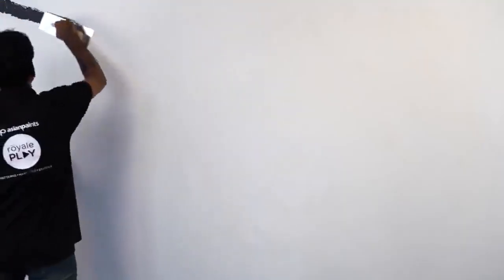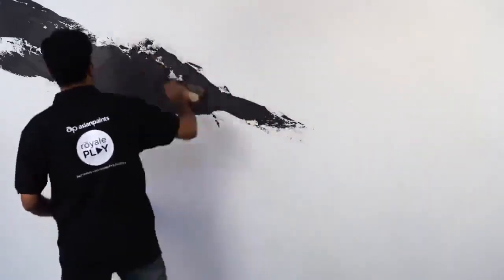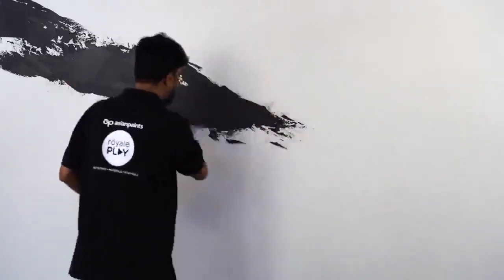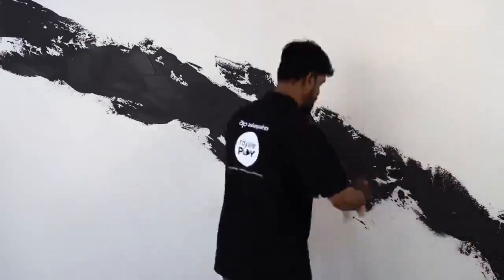We will start the application process by applying the middle shade diagonally, covering just the center of the wall. Start from the left side of the wall and cover the wall diagonally with the first shade of Marmorino. Deposit thick material and then create a pattern using the flat end of the trowel in the same diagonal direction.